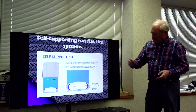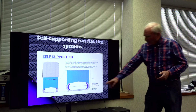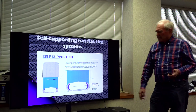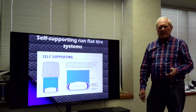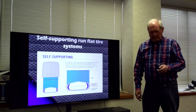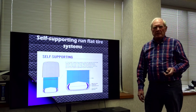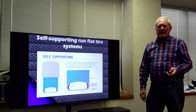Here's a self-supporting tire, the kind that you usually see. It has extra thickness in the sidewall so that if we lose air, it actually acts more like a column and can carry the load of the tire. The tire can continue to run with no noticeable effect, so you can carry on until you can get to a place where you can change out the tire.